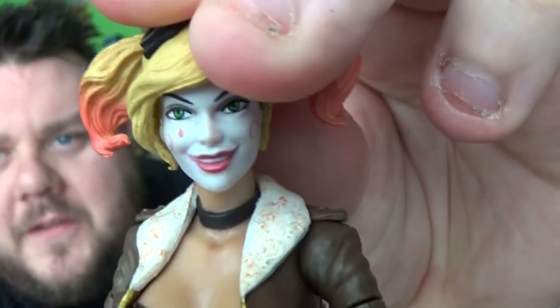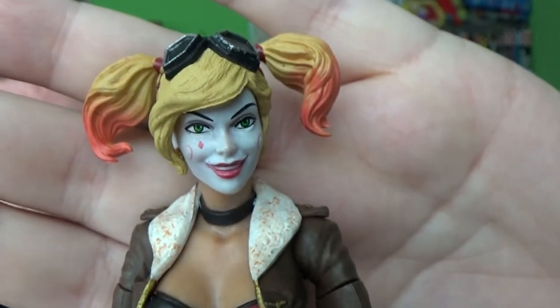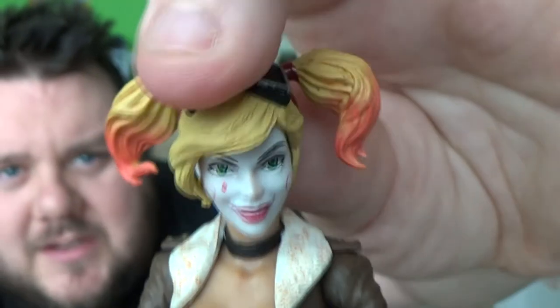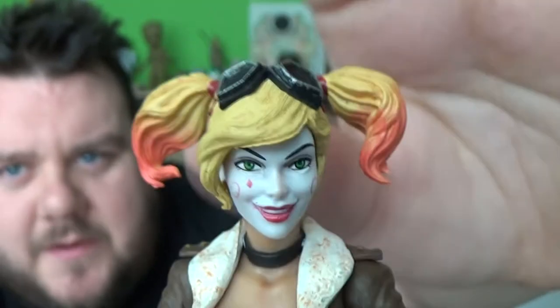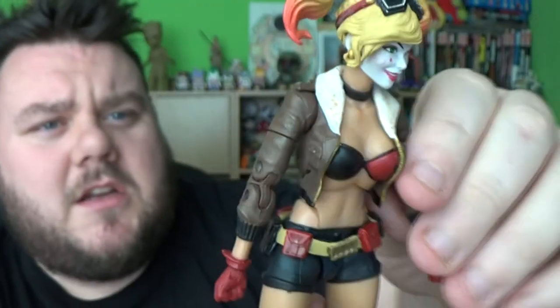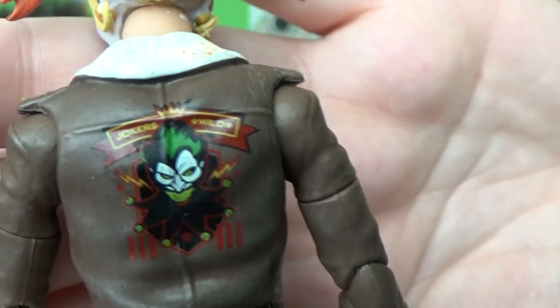She has a beautiful face sculpt - I'm really happy with that face sculpt. The goggles are nicely firmly planted across the head; those are molded to her, they're not an accessory piece. It would have been nice if they were possibly an accessory piece you could pull over her eyes. The back of the jacket has awesome Joker detailing, and it says 'Jokers Wild' - yeah, that's pretty cool.